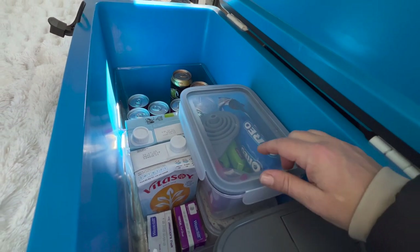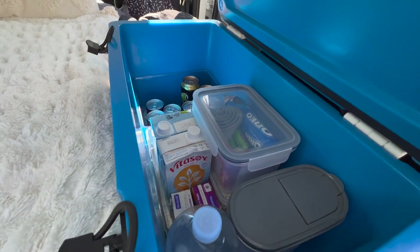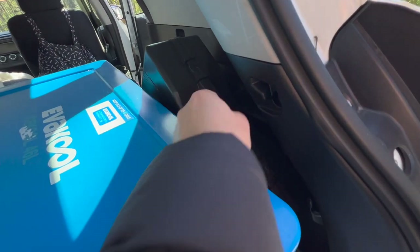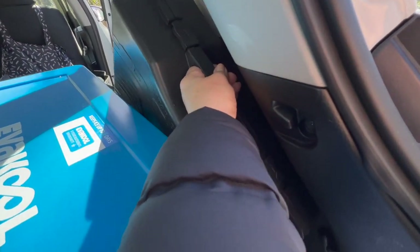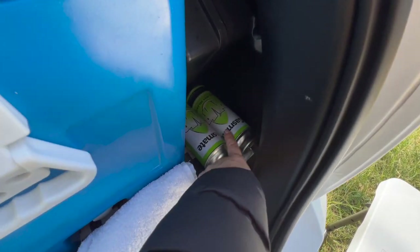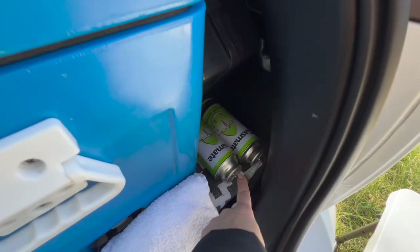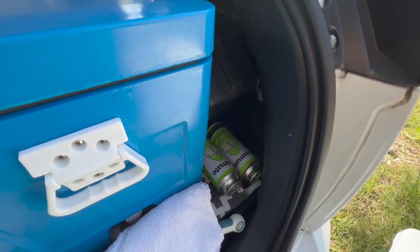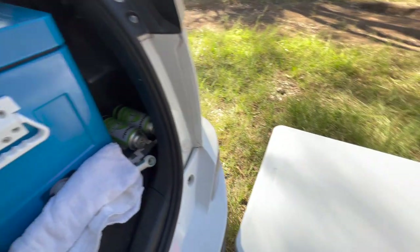I've got a few little dry goods in there as well because we've got some space to spare. Just down beside that I've got my little butane camp stove and just some canisters — these ones just need to get the last little bits used up out of them, so I use it just for boiling water or making a tea or a coffee.